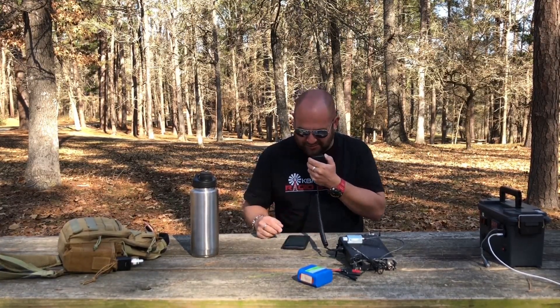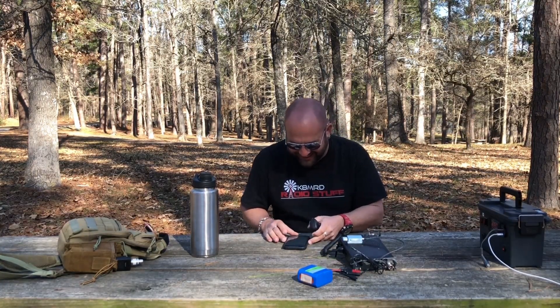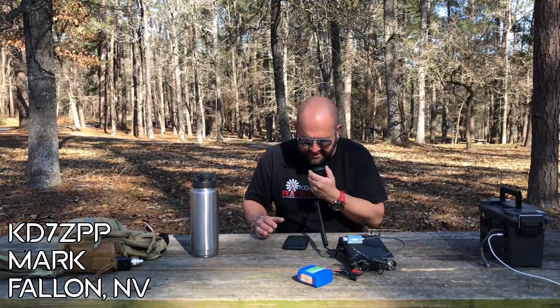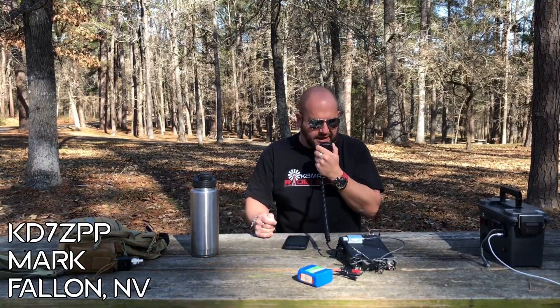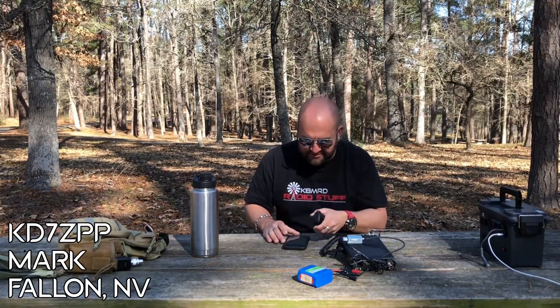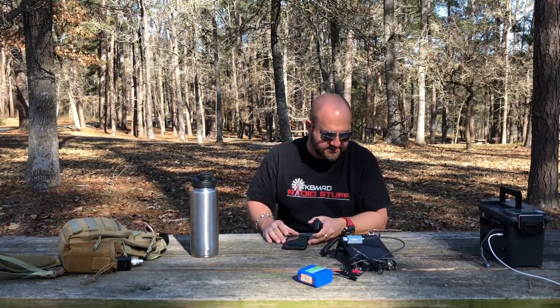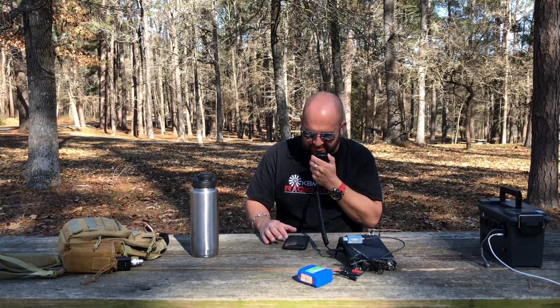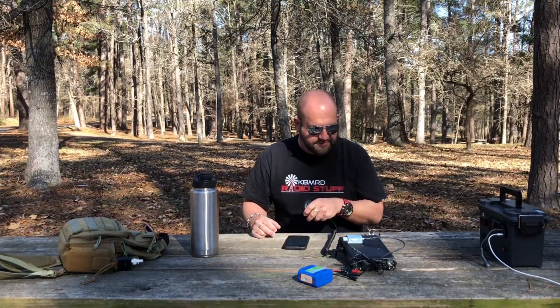QRZ, Kilo 8 Mike Romeo Delta, Parks on the Air. Wow — Chile in Alaska, that's great. Kilo Delta 7, Zulu, Papa, Papa — you're 5x8 in Texas. Roger, thank you very much. 5x5 into northwestern Nevada — thanks for the park. You're actually 5x9 plus on that last one, great signal. Roger, thank you very much, 73. Four more.